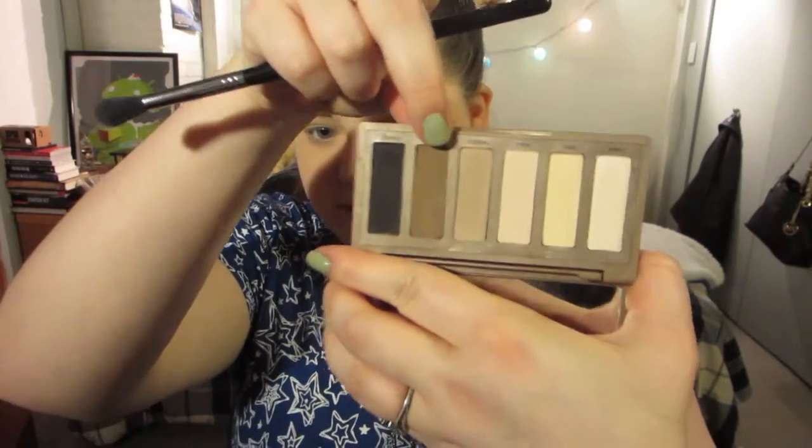I'm going to go one step deeper — we're going with Faint, which is a neutral brown color. I'm going to use a fluffy brush that's a bit smaller and has a bit more movement to it, so it fits into my crease better. That's where I'm going to put this: right into my crease.